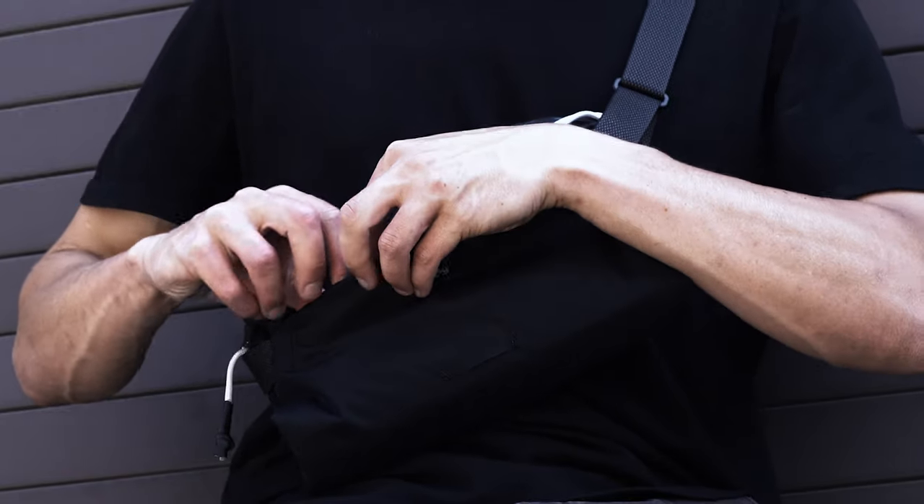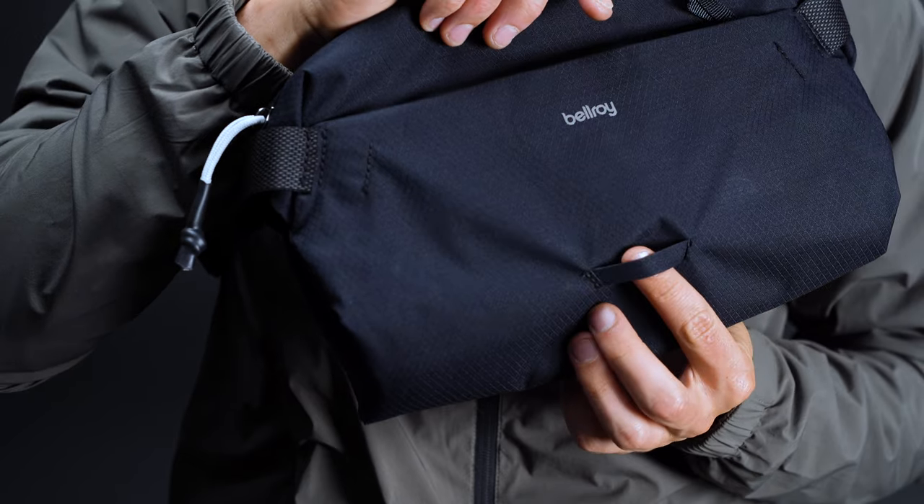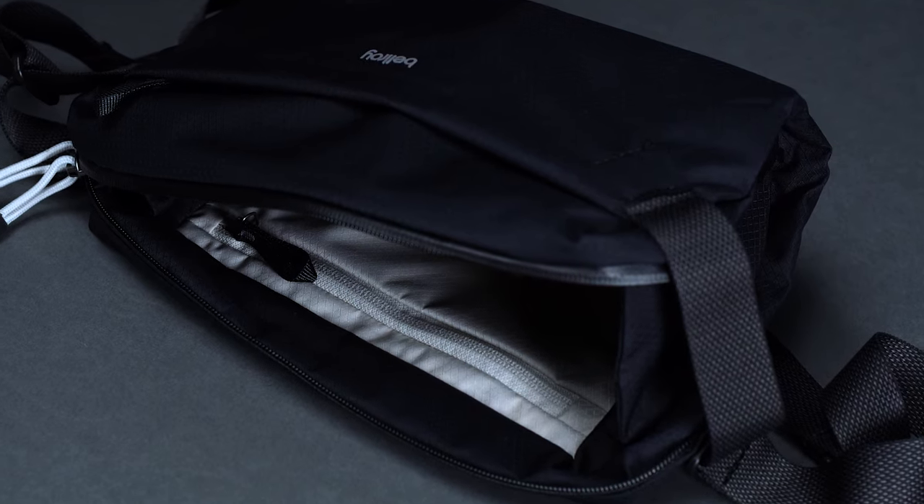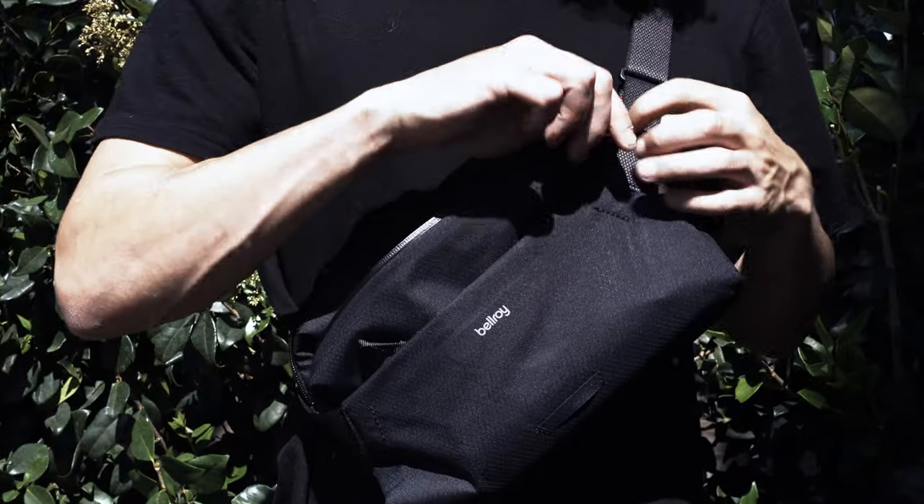Before we wrap things up, we just had to mention the bike light mount on the outside of the bag. We haven't seen too many of these on slings, but it's a valuable add-on to consider if you spend any of your commute on two wheels.